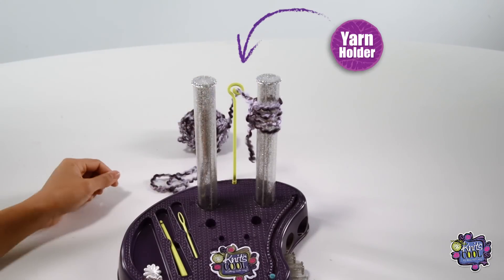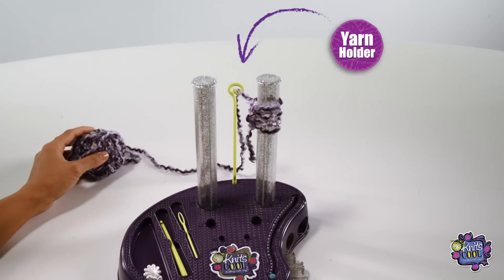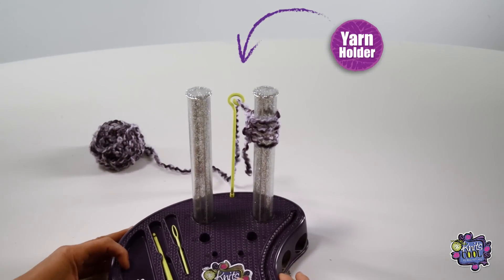Make sure your yarn is looped through the yarn holder. This is super important because it keeps your yarn towards the back and helps you make perfect stitches.